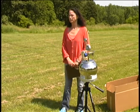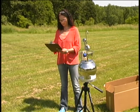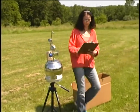While waiting, take caution not to bump the tripod legs. Stand about six feet downwind from the canister. Complete the field log.